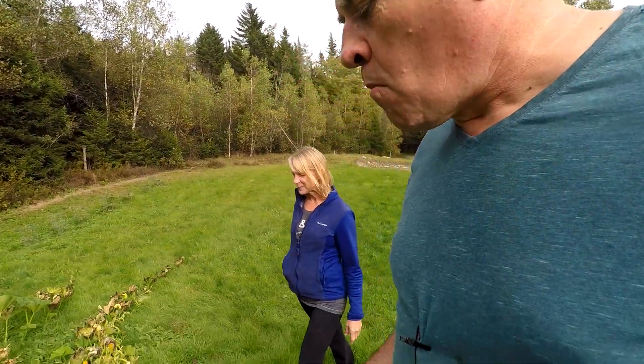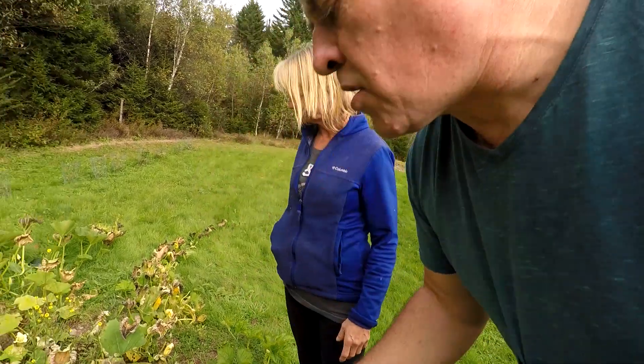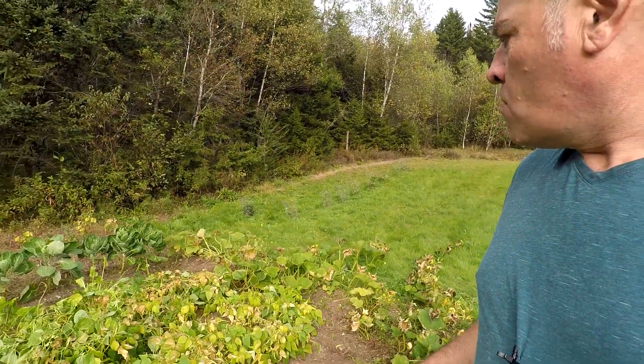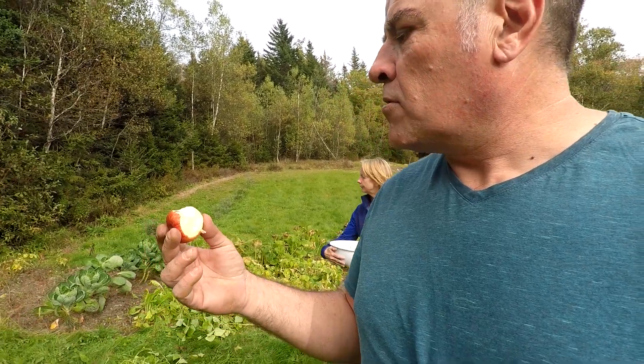Beautiful little spot, cozy — especially the pine siding she put on the outside. It's going to be nice when she gets it done. The girl's got some drive, for sure. So anyways, we got a good little harvest of yellow beans — look at that — even though the frost got half of the plants, there's still quite a bit on there.